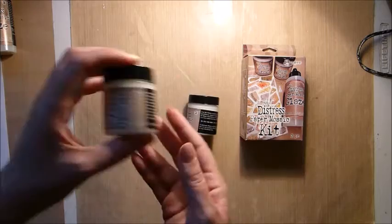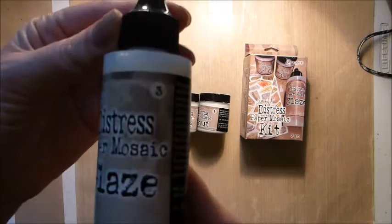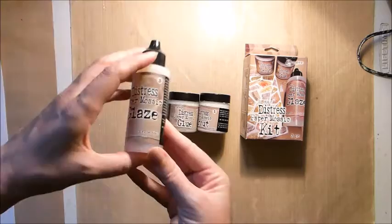Inside this kit there are three products: one is the grout, two is the glue, and then we have the glaze — the one that goes on top to make everything shiny and look like glass. These three items come inside the little box which is in the kit this month.